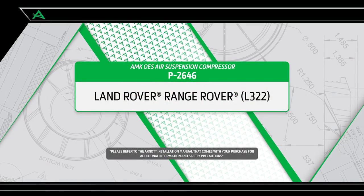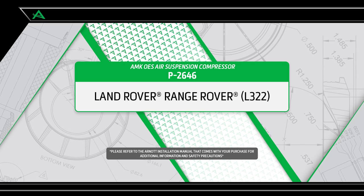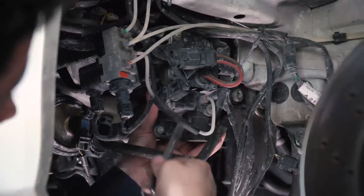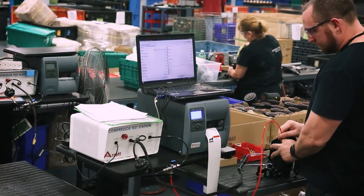R-NOT is pleased to offer multiple air suspension repair and replacement options for the Land Rover Range Rover L322 chassis. One of the signs of an air suspension leak is when the compressor fails because it is overworked.